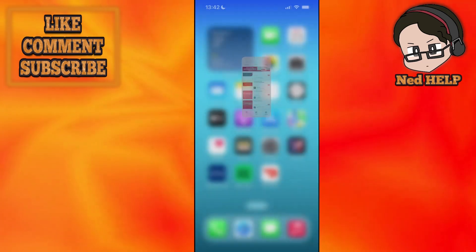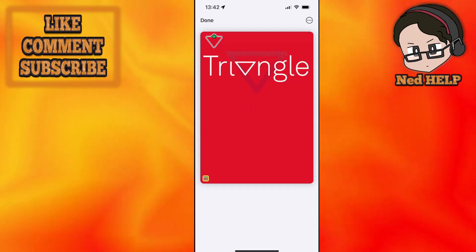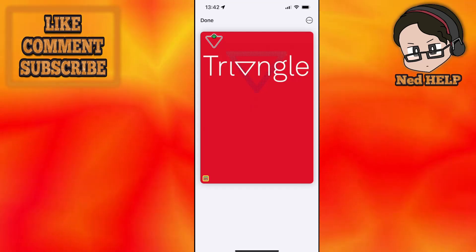Now if I go into my Apple Wallet, I should have my Triangle card that we just created added. I hope this helps — leave a like and subscribe. I'll see you next time.